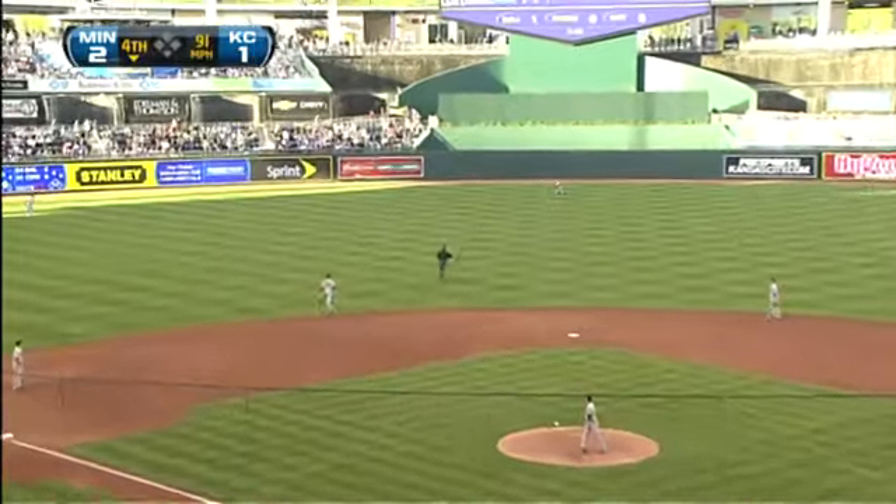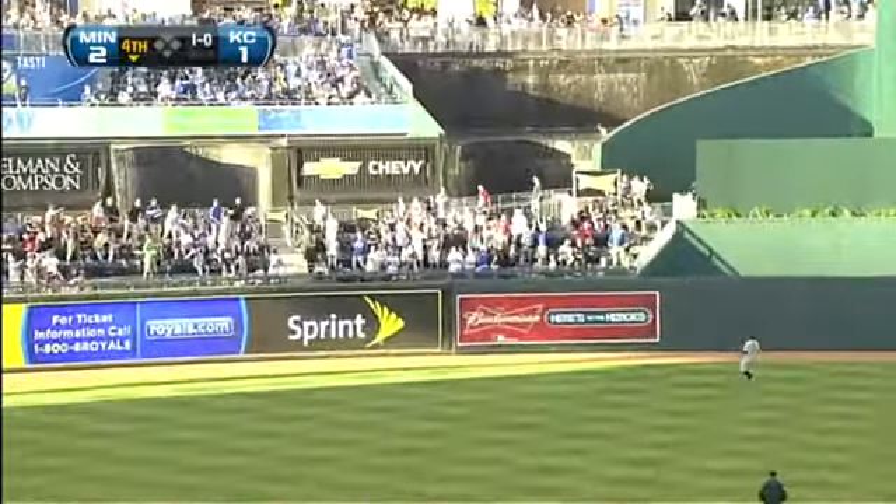Billy Butler into left center field, and deep — and Billy has tied the game.